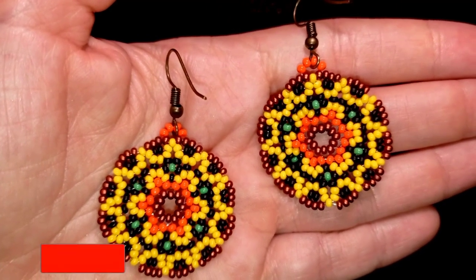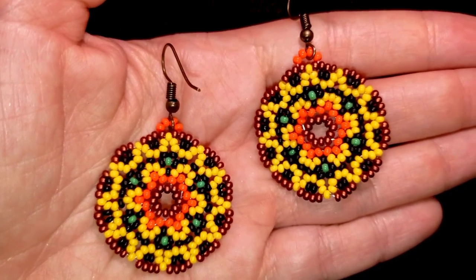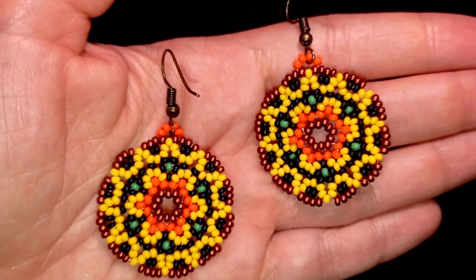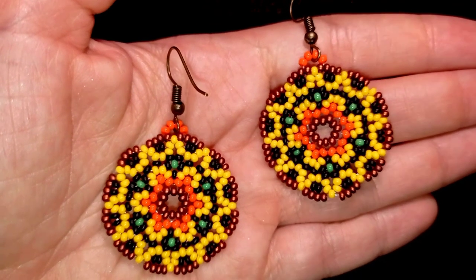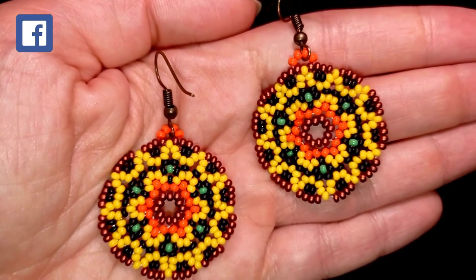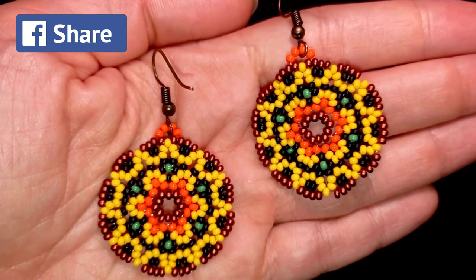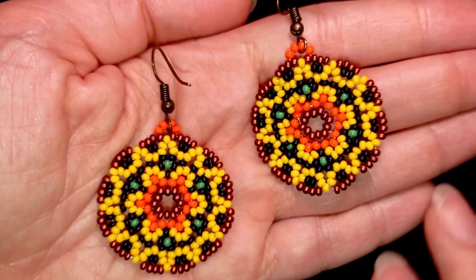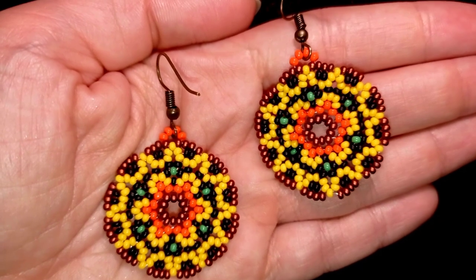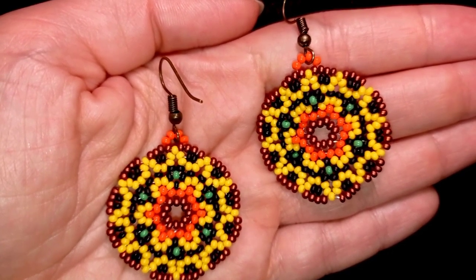If you're new here, consider subscribing and hitting the bell button — you'll know when I make matching jewelry to sets I've already done, for presents or for yourself, usually twice a week. If you're not new, skip this intro using the timestamps. In the description you'll find the full materials list, a link to my store, PayPal donations, and all my social networks. Thank you so much for liking, sharing, commenting, and watching.